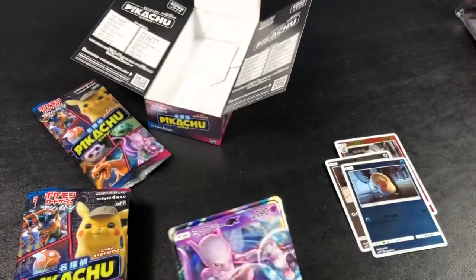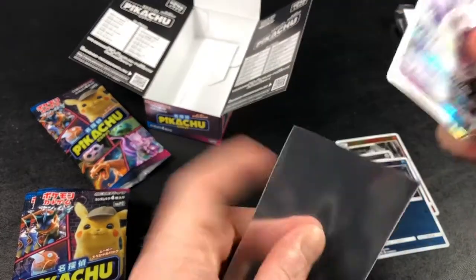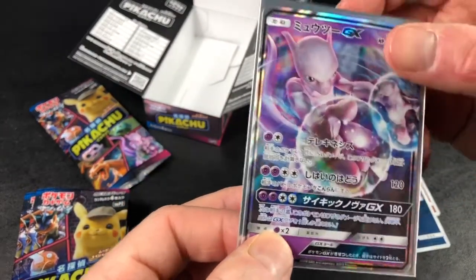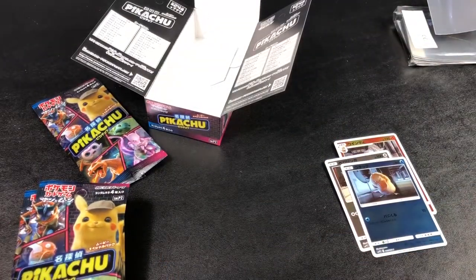Mewtwo GX! I had no idea you could get GX's in this set. It's a full art, I'm pretty sure. All right, trying to look that up on my phone.